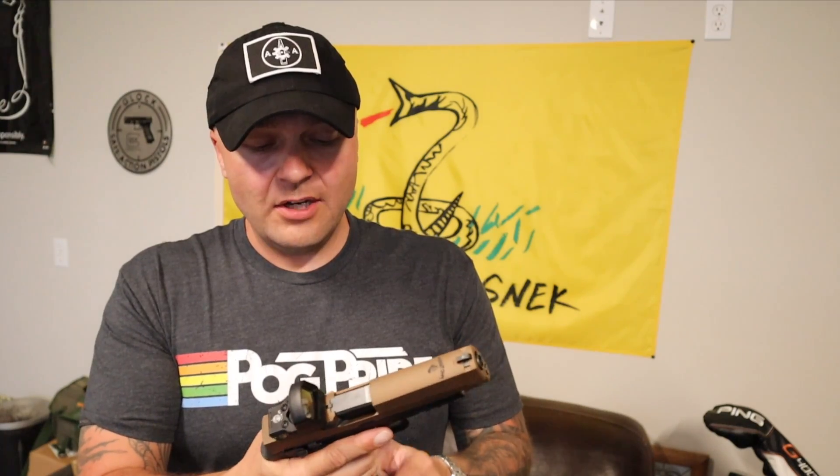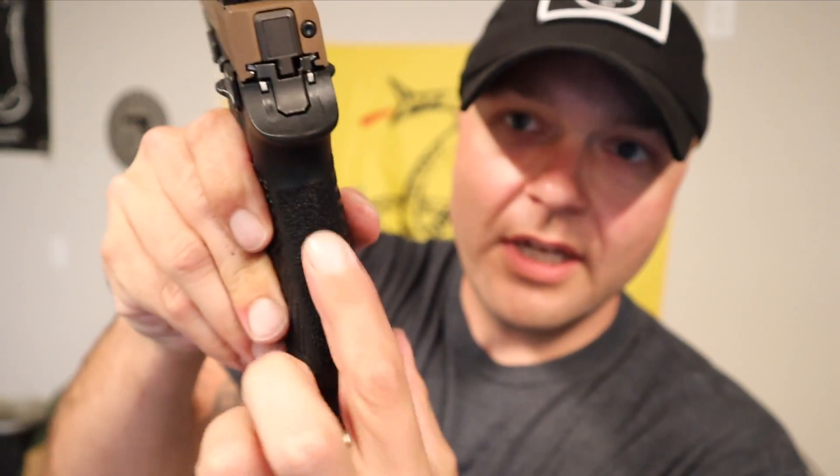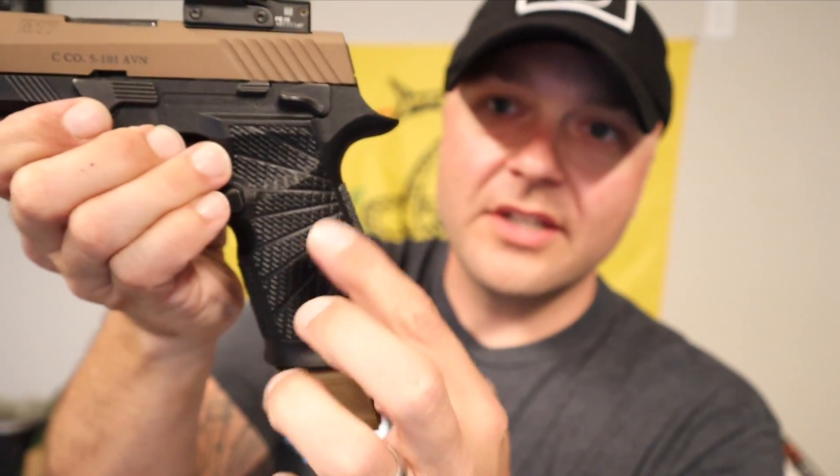I actually wasn't sure about a black grip with the FDE slide, but I actually like it. I really like the feel of the grip — it's a little narrower, it's got a lot better texture. It's got stippling on the front and on the back, and just a more pleasing aesthetic look on the side of the grip. It feels a lot better when you hold it too. Haven't shot it yet — I literally just put it together for the first time with you guys, so we're going to head out to the range with it and see what we think.